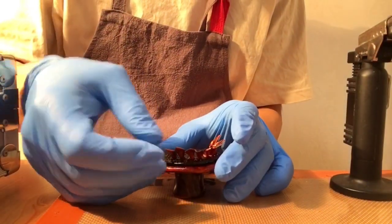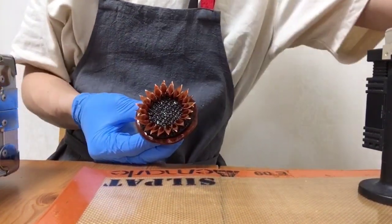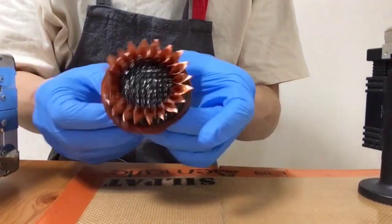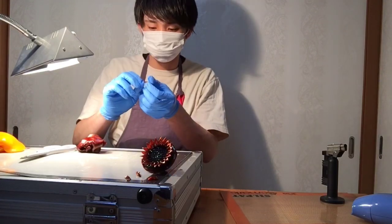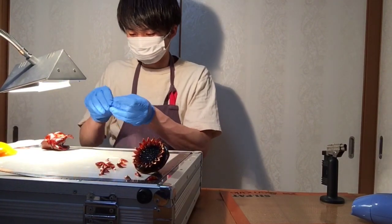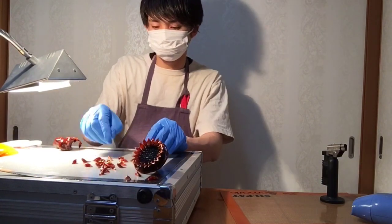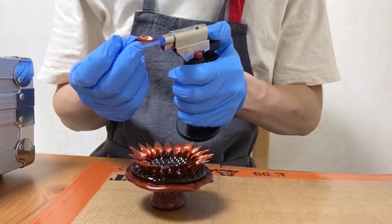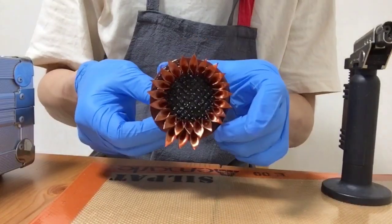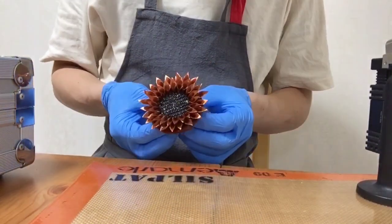種の内側に綺麗な円になるようにつけていきます。同じパーツを作ってもう一周していきます。一周目の花びらの間につけていきます。これでひまわりの種の周りが完成です。